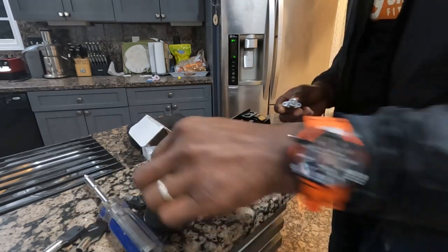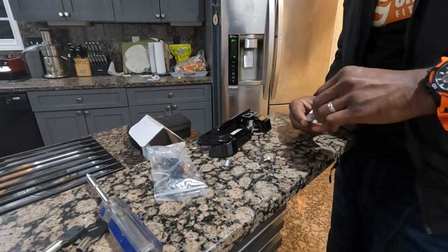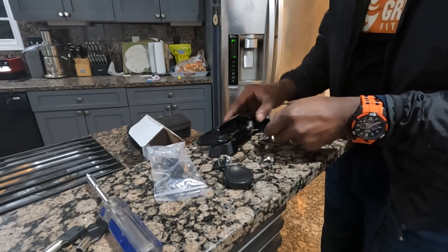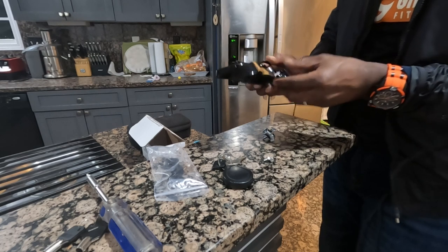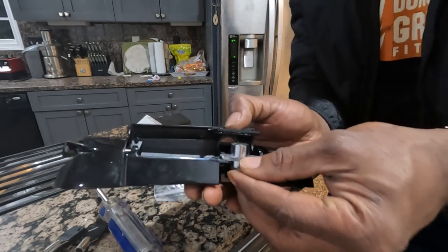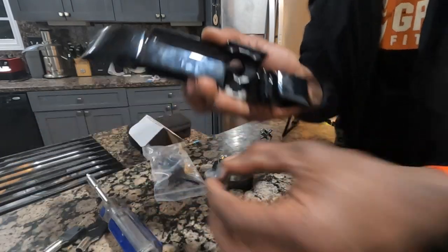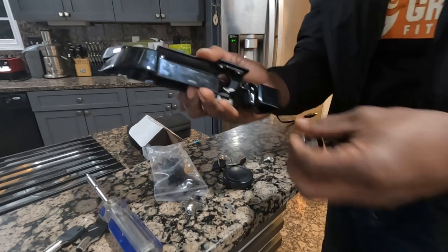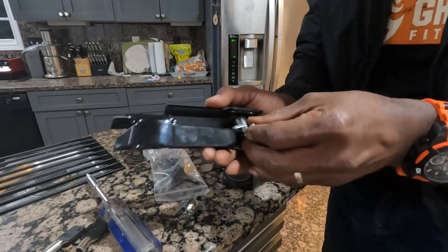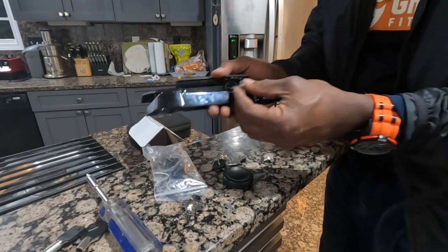Look at how this is situated — I'm going to aim to match the setup and turn it the way it's already situated, put it in the same way. Is there anything else I'm missing here? Nope. This is gonna pull out just like this — I'll take it out just like that.